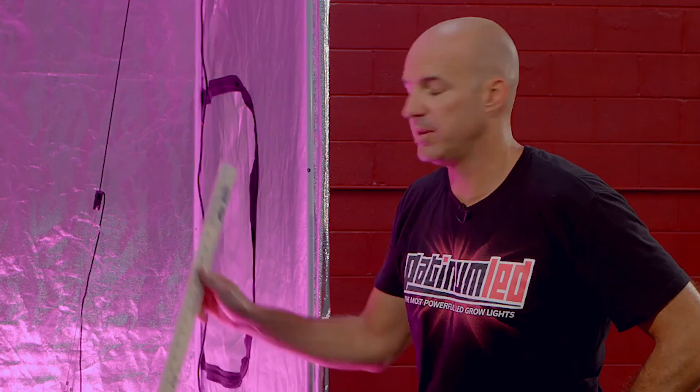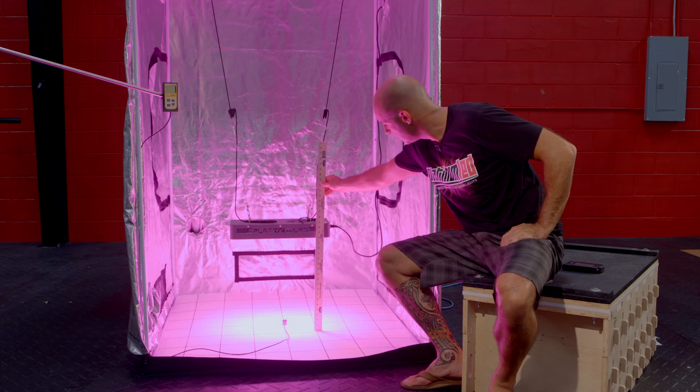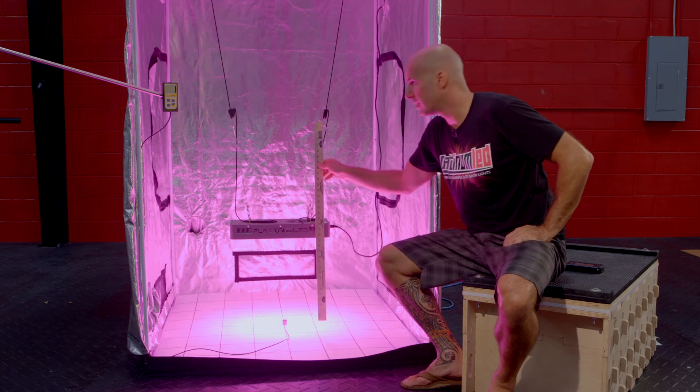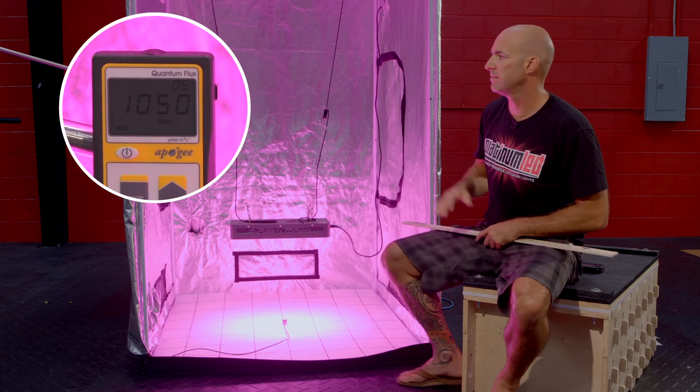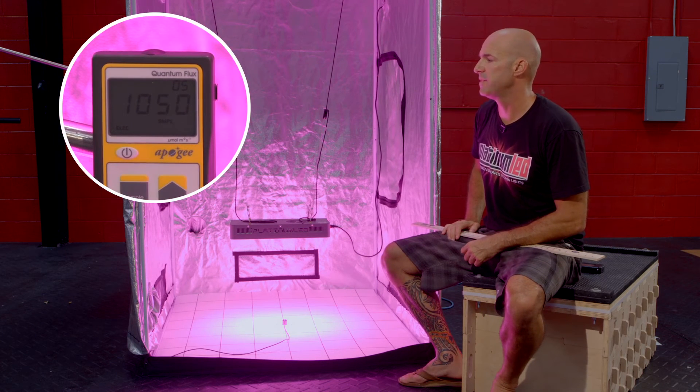18 inches of hanging height. First thing we're going to do again is verify our hanging height — we've got 18 inches. We're going to go ahead and kick on our meter here, and we'll see that we're hitting about 1050 micromoles.